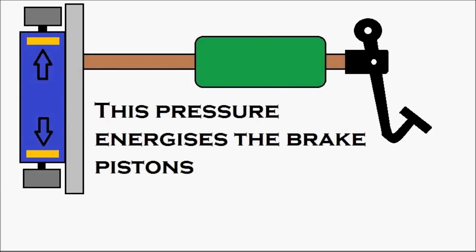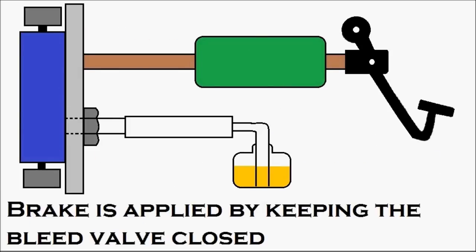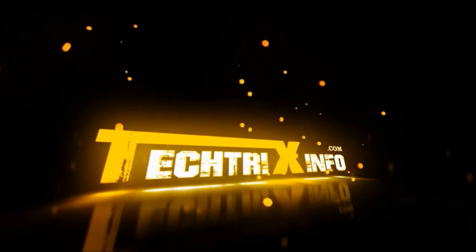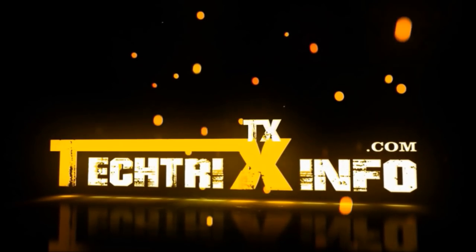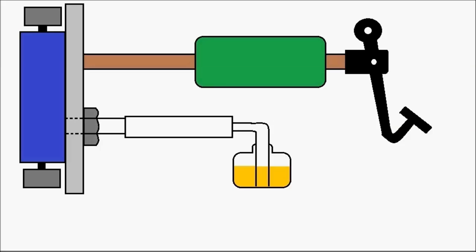With this animation, let's learn how a hydraulic brake works and the procedure for brake bleeding. First, let's identify the components.